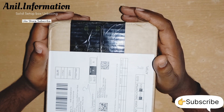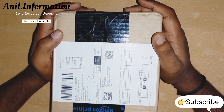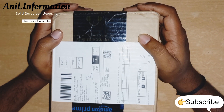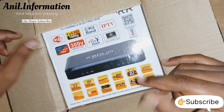Hi, I'm your host. Today we are going to have a solid set-up box unboxing. This is a full set-up box for MPEG-4. Here we have HEVC-256 decoding support. This is the latest model. Let's go.